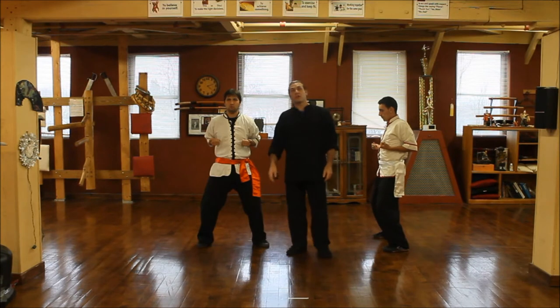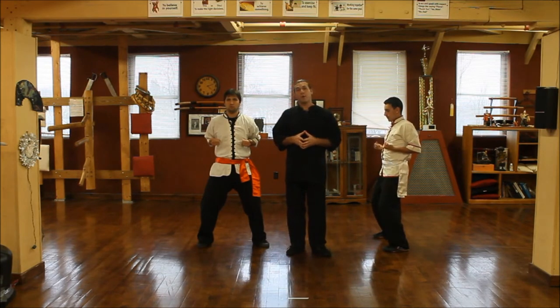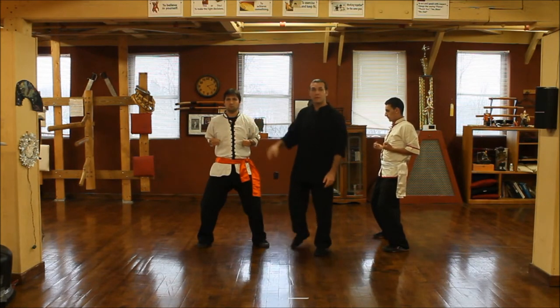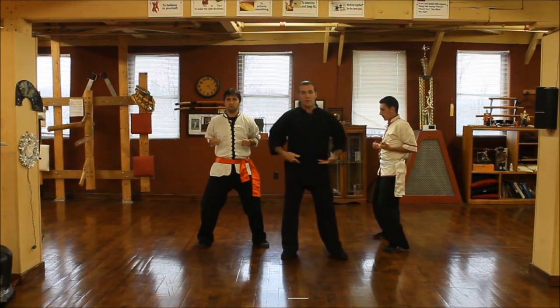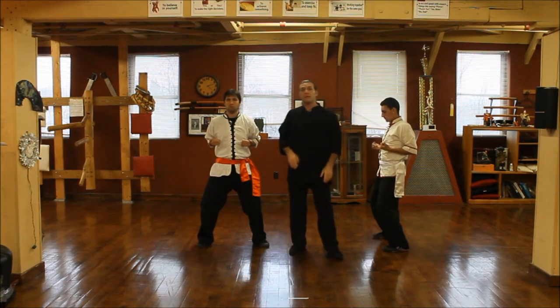We also have a horizontal centerline, which maybe some people teach and maybe some don't, but I think it's a very important part. The horizontal centerline comes across your shoulders, because everything that we have rotates around our hips. Shoulders, hips — hips stay forward, the waist moves, and we'll get into that later.